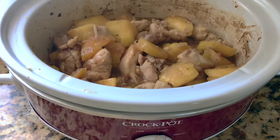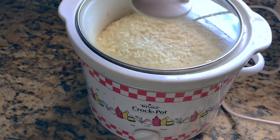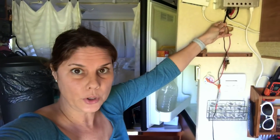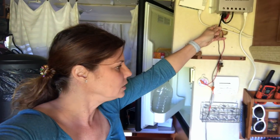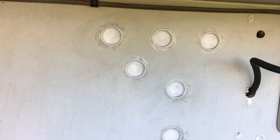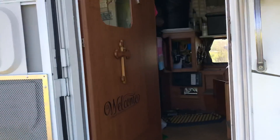Luis is working on my RV, so I'm making him Aloha chicken and a coconut pie in the crock pot. Because my solar is broken. And he covered the holes where the installer cut — he covered those up so no water can get in there anymore. Because we are using AGM batteries.